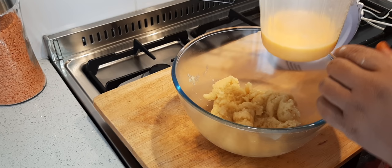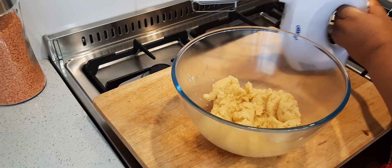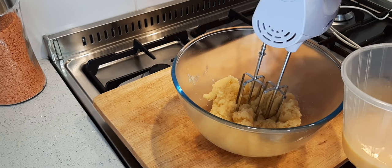I'm going to add the eggs slowly as I mix it. I must figure out first — okay, there we go. So I'm going to add them in.